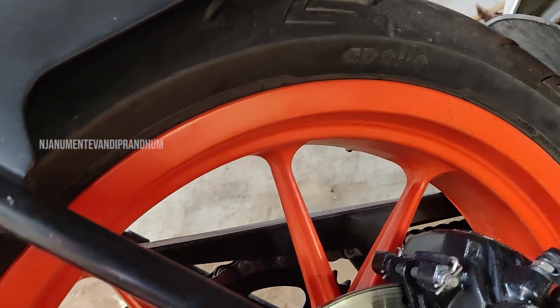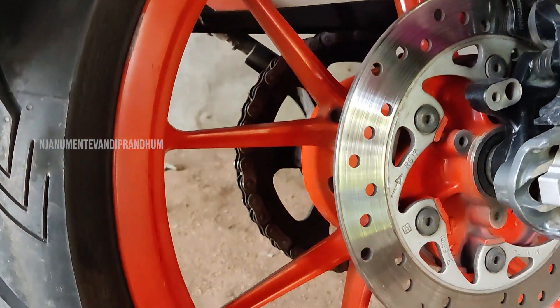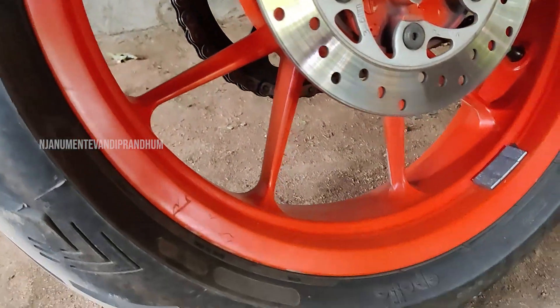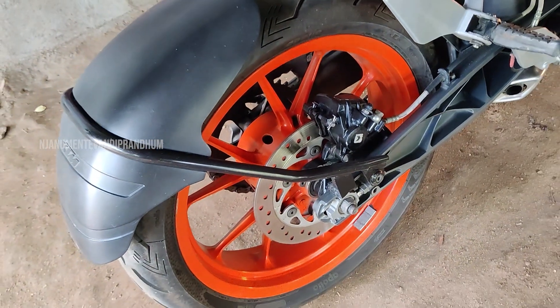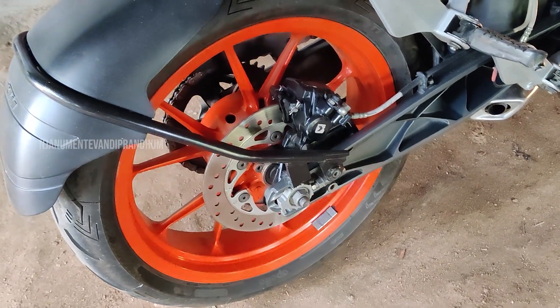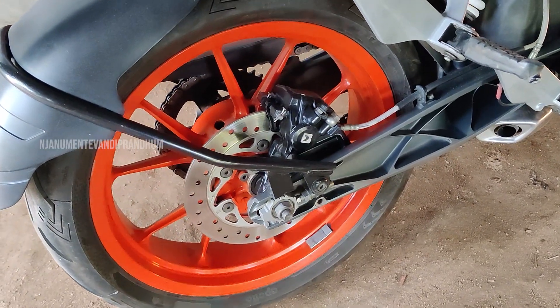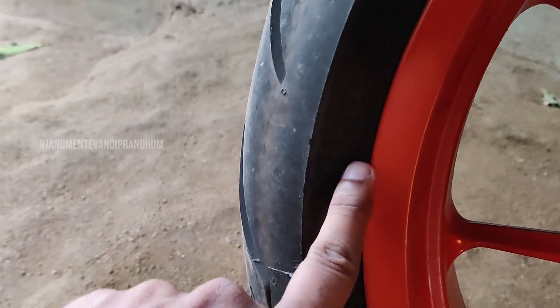If you rotate the back wheel, there is a little risk. If we install the wrong tire, the bike's performance and handling are affected. The tire is a bit off, and when we install the tire in the rear size, the tire sizing is missing.